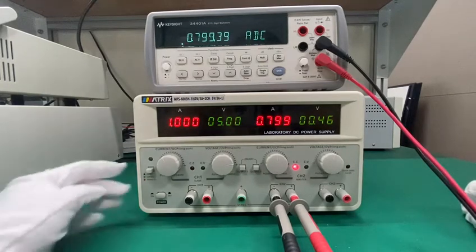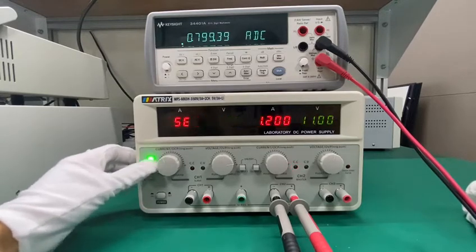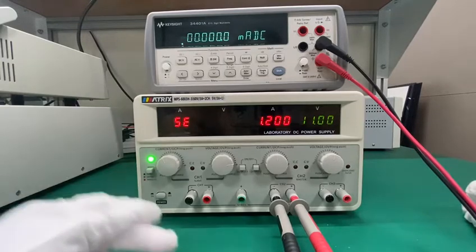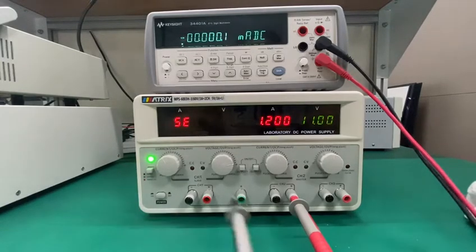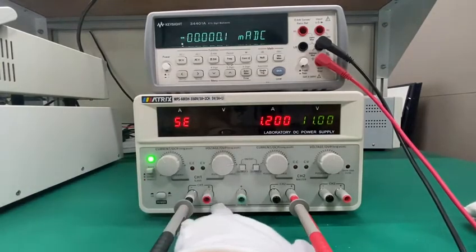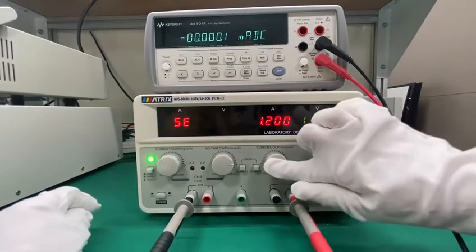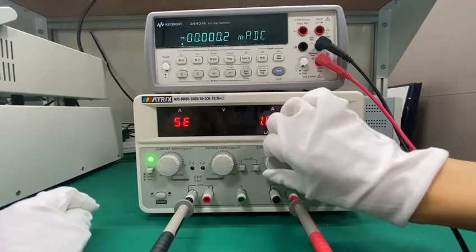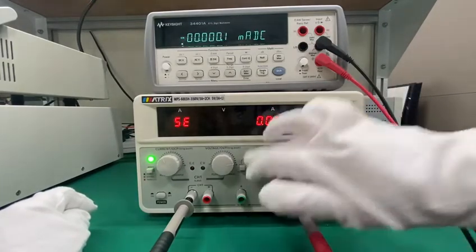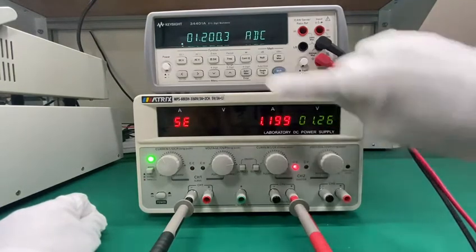Next I would like to introduce this multi-function button. When you first press it, it goes into series mode. In this mode you need to connect these two terminals as it shows here. These two buttons are for series mode and you change the value and the voltage here to output. Quite precise.